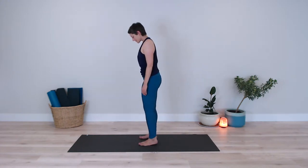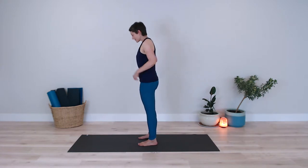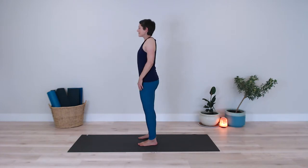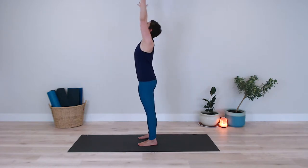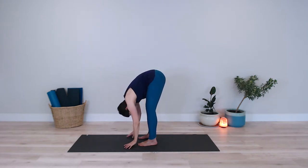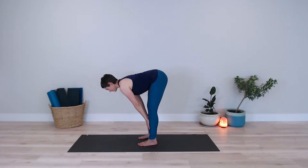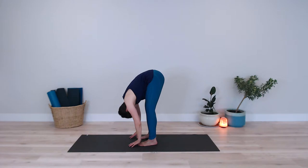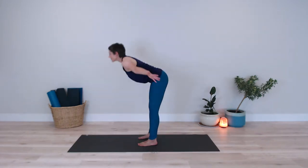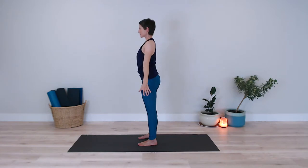I'll turn to the side so that you can see it here from a different angle. So once again I stand with my feet hip-width apart, bend into my knees making sure that I'm soft in my joints. I inhale bringing my arms up overhead. Exhale to fold forward hinging from the hips bringing my hands down to the earth. I inhale sliding my hands up my shins to underneath my knees. Exhale to fold forward once again. As I inhale I bring my arms up overhead reaching my hands to the sky. Exhale bringing my arms back down to my sides.